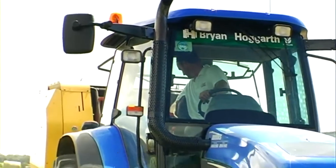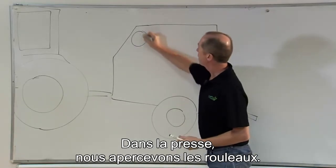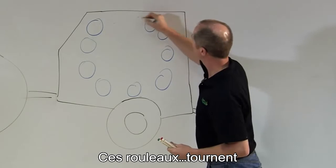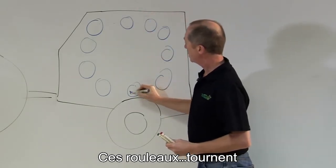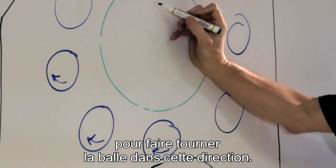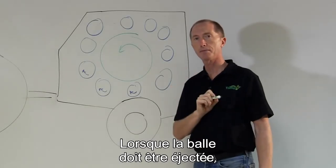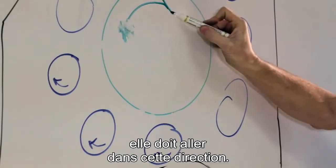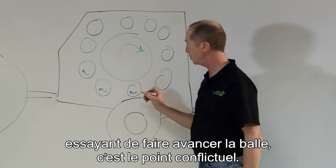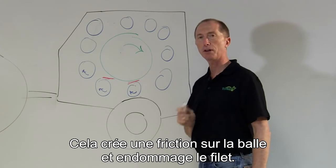It's quite simple really. The problem is it's all going on behind you. Let's take a look. Inside the baler are the rollers, spinning in this direction to turn the bale in this direction. As soon as we need the bale to be ejected it needs to go this way. However, the rollers continue to spin trying to force the bale forwards, and here you get a conflict. It creates friction on the bale, creating the damage on the net.